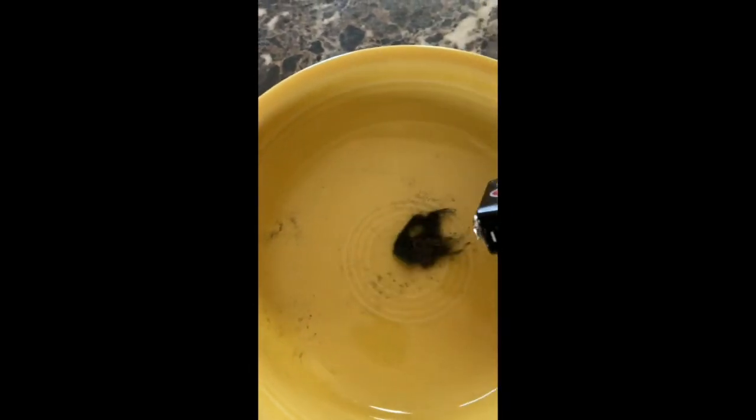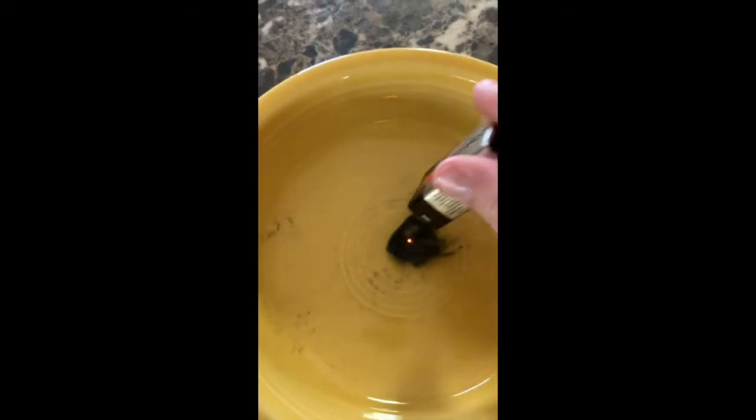My OPA showed me this really cool thing where you take a battery and place it on steel wool. Steel wool is very similar to a filament in a light bulb. Special shout out to my OPA for lending me the tools. Thank you!